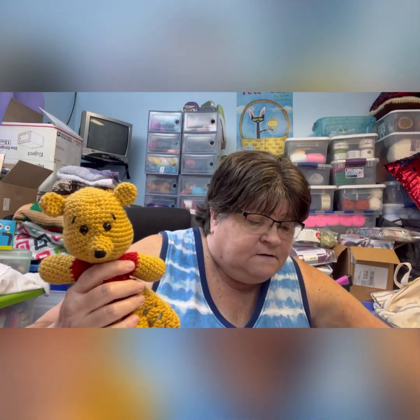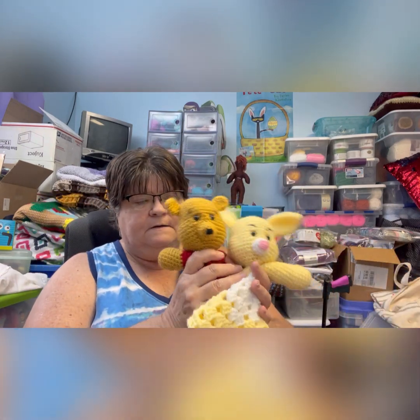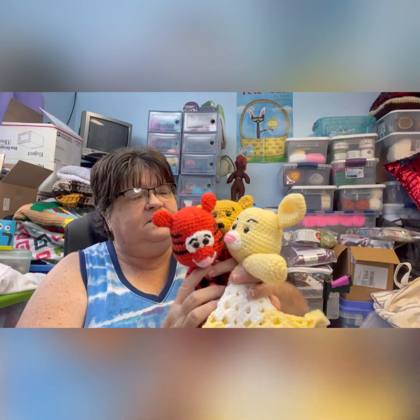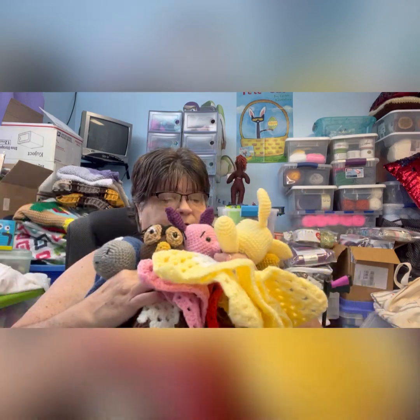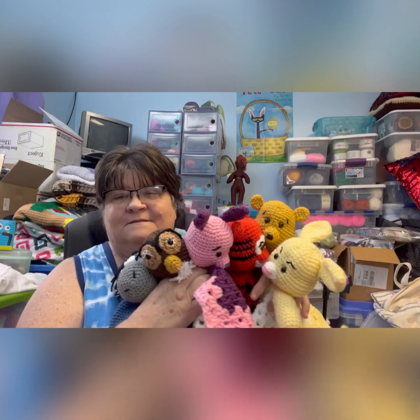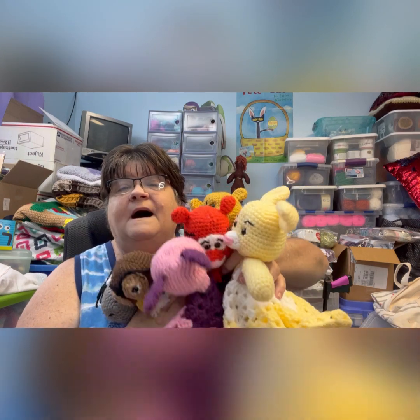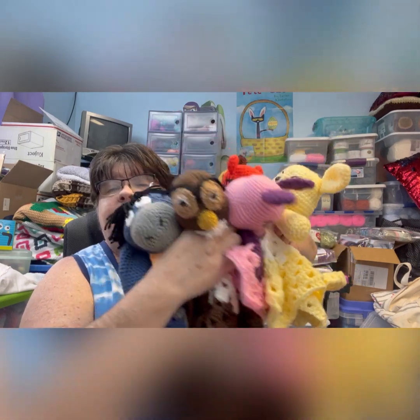These were really fun to make! Let me get them all out and see if I can hold all six of them so you can see all their cute little faces. It's hard to hold them all — and Rabbit is backwards up there. So yeah, there's all of them. They were really fun to make and it really didn't take that long.